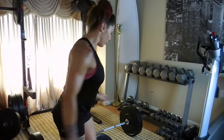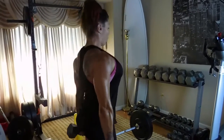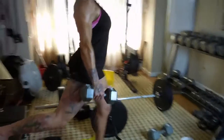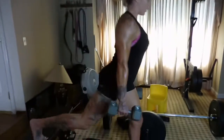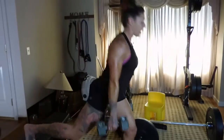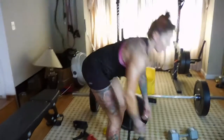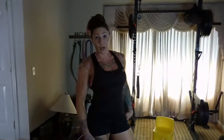Then I superset it with dumbbells. So instead of the weight being up top, the weight is leaning forward — same thing. You'll feel it a little bit more in the hamstrings of the front leg. I go 15-20 on the right leg, 15-20 on the left leg.